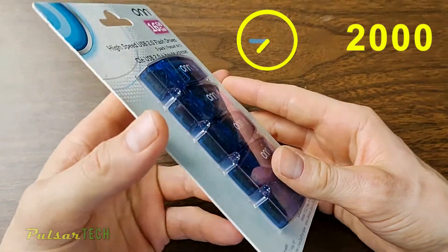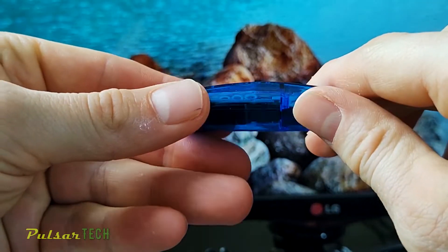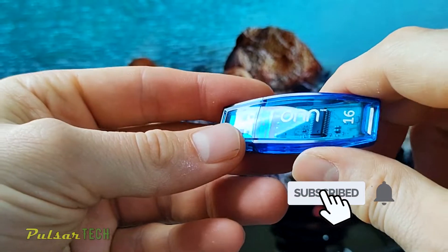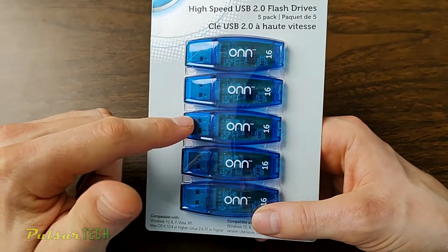You can get USB 3.2 which is much faster, but the reason I decided to try these USB sticks is because I don't really need high speed. What I'm going to be using this USB stick for is just to create a Linux bootable USB drive so I can use it on different computers. If you want to check out how to create a bootable Linux USB drive, I have a few of those videos.